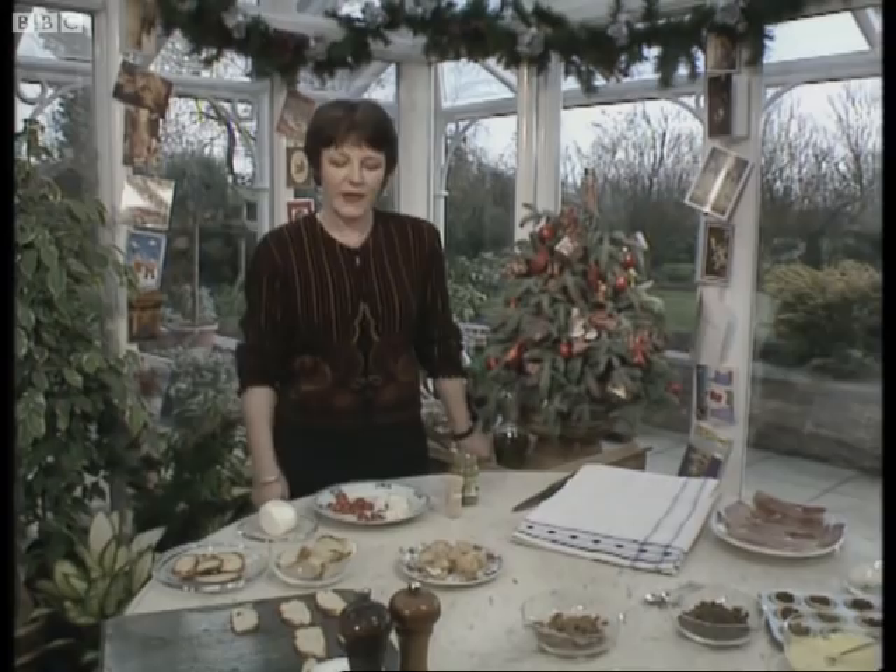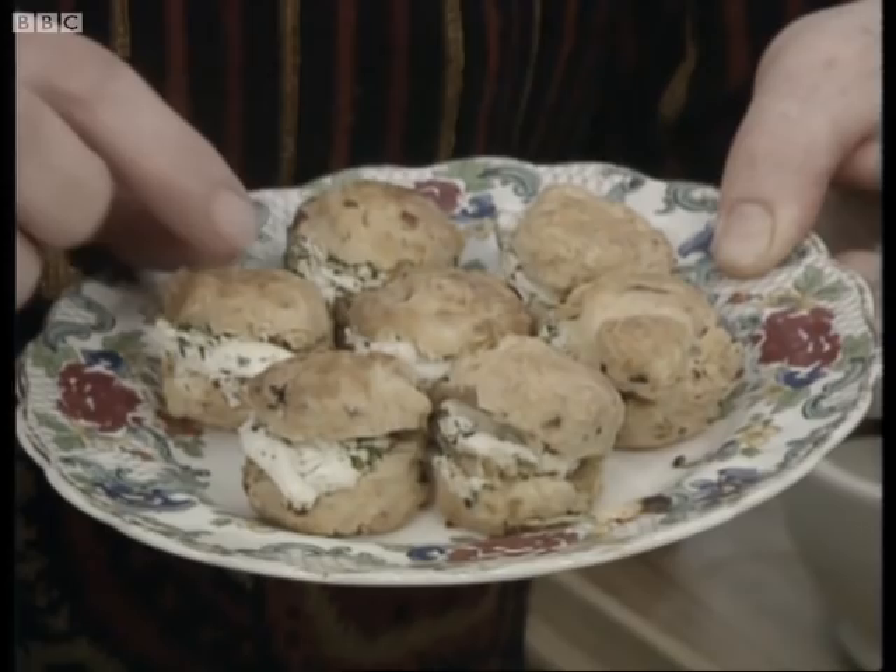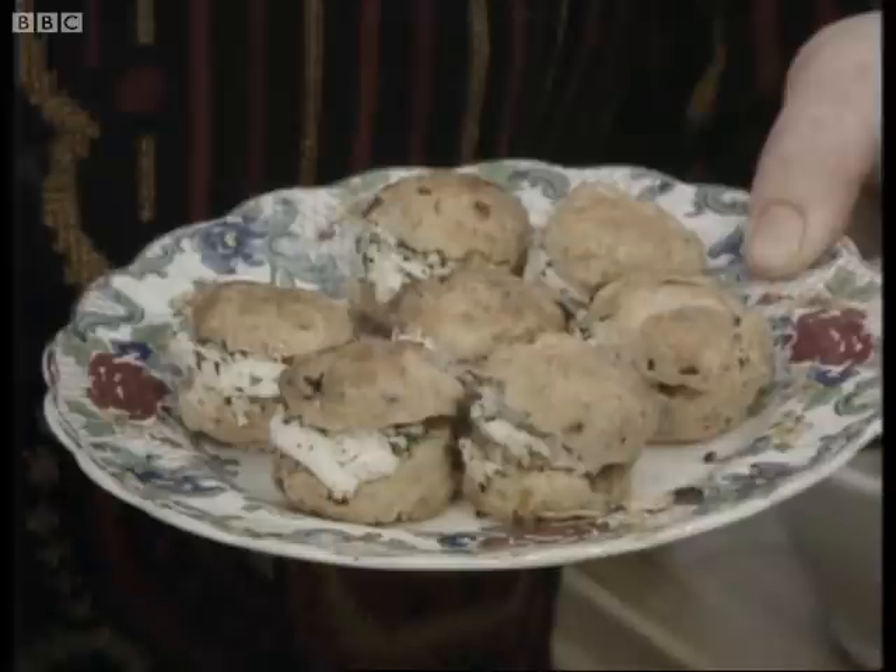The first little idea I have for you are these little mini scones. They're made with cheese and chopped olives, and you serve them warm from the oven, just split a little bit, and you put some soft garlic and herb cheese in the middle, which is quite delicious.